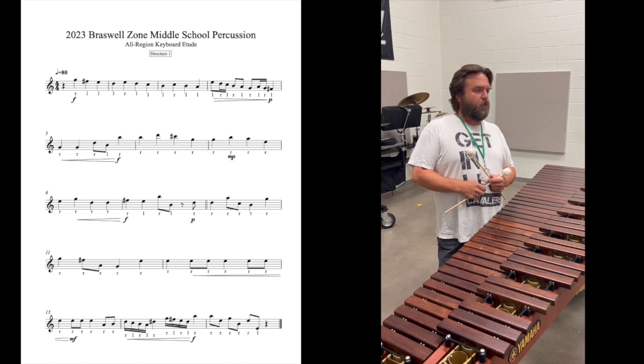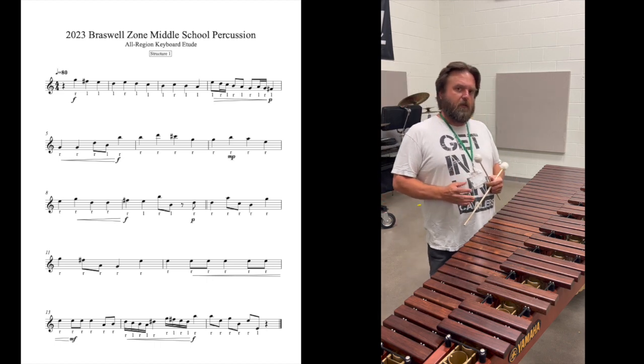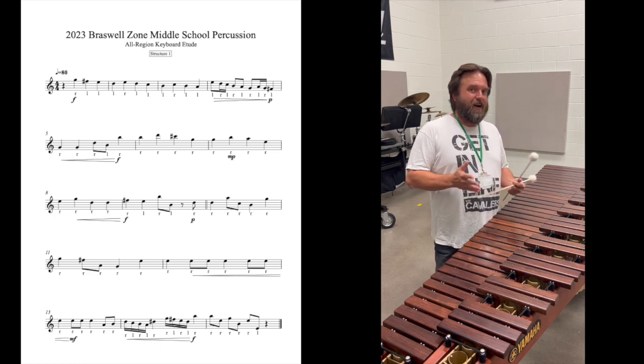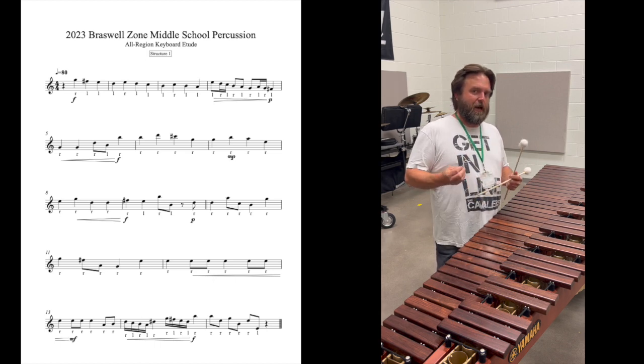This is Structure One of the middle school all-region keyboard A2. The purpose of Structure One is to give you an opportunity to play while looking at the page. When you perform this, when you do a pass-off, when you're practicing it, your eyes need to be on the page. What you need to figure out in Structure One is: when do I absolutely have to look down?